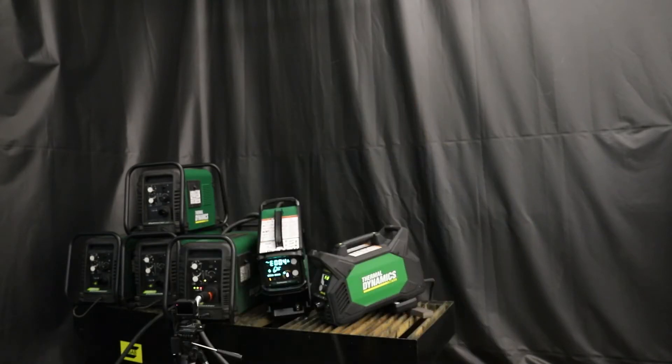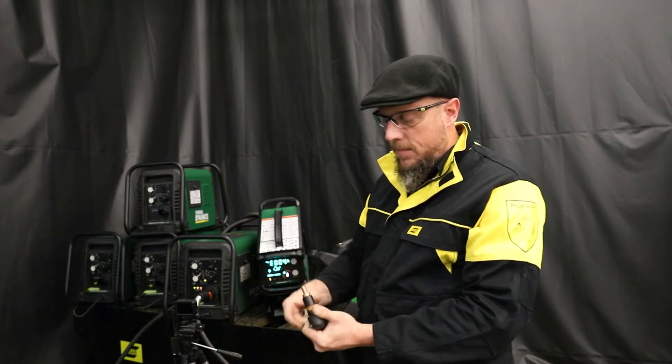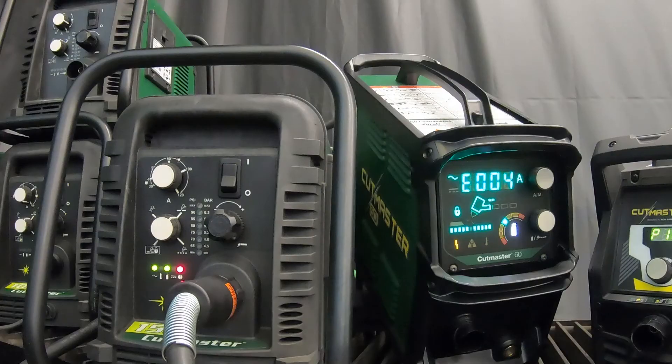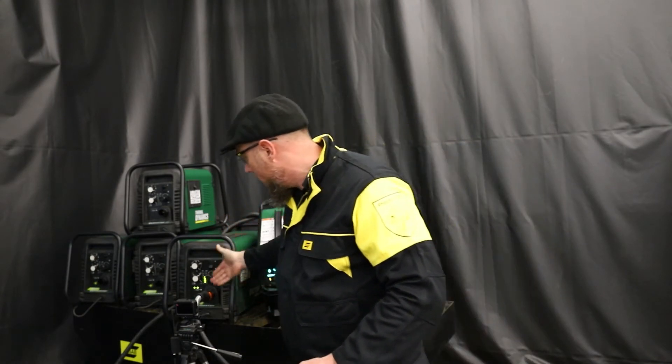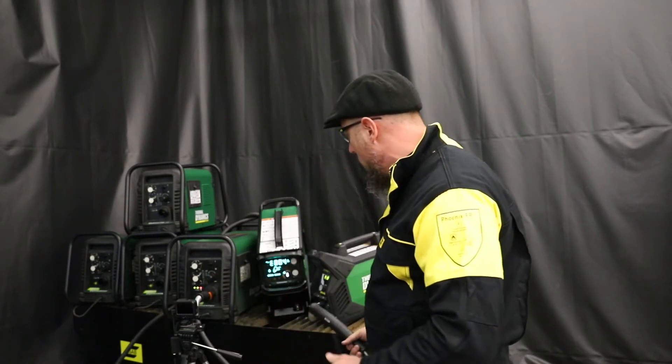Sure enough, I've got an electrode right here in my pocket. Put the electrode back in, install the start cartridge, nozzle, and retaining cap. Still got a red light going on — but now it's going through a series of checks. You'll hear it spit air; it engaged the contactor. All of that just happened. And — bam! All green lights. I'm ready to go. I've introduced power, I've introduced air, all green lights, ready to work.